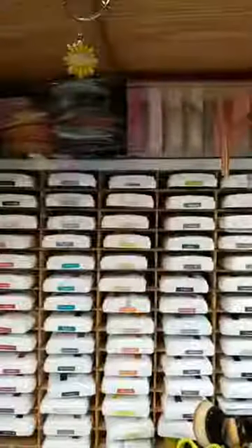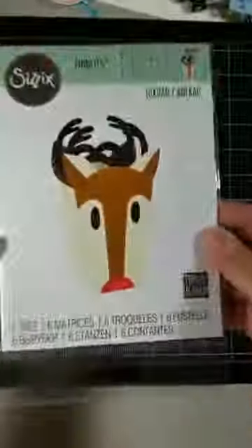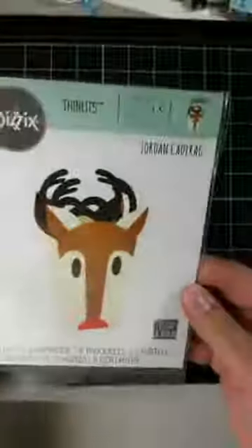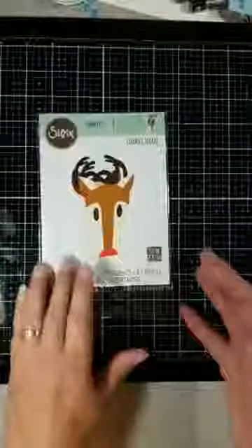I'll flip the phone over and we'll get started. There's the bag — isn't this cute? It's by Sizzix. It's a Thinlitz, and it's small. So there you can see some of the dies. I put them on magnets. I cut them all out, and here's all my pile.